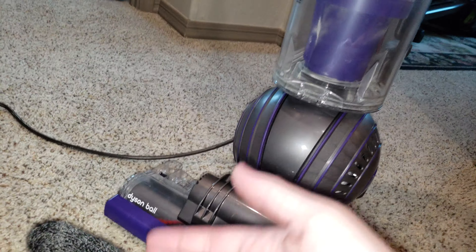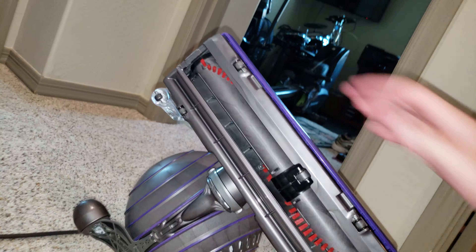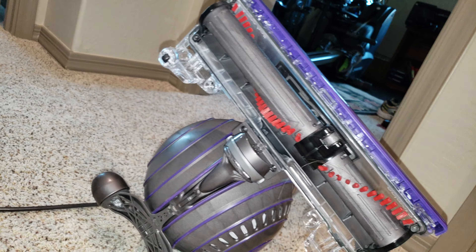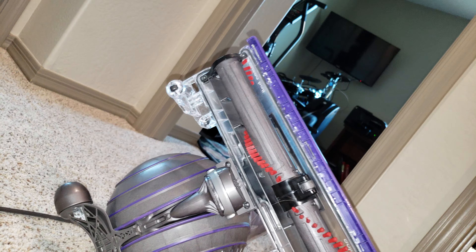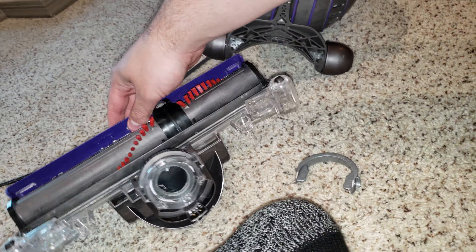Another maintenance tip: always clean your brush roll. There'll always be a couple of hairs in it — there's no way around that. There are two little clips here and here that allow you to access your brush roll. Now you have full access to clear clogs. If you need to go even further, grab right here on this clip and pop it out — now you can completely remove your power nozzle for a more thorough cleaning.